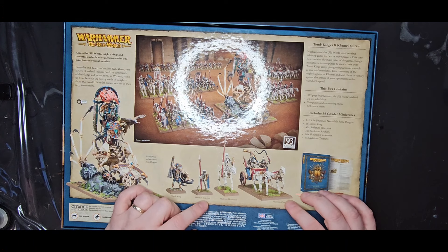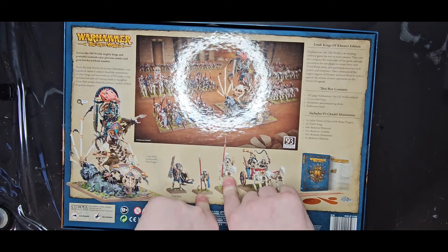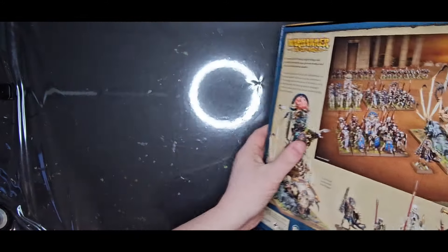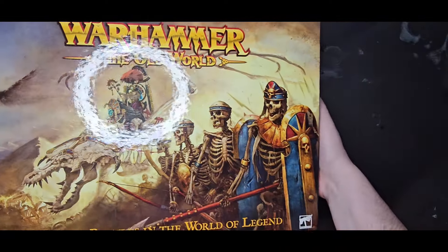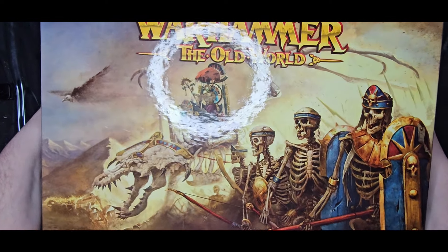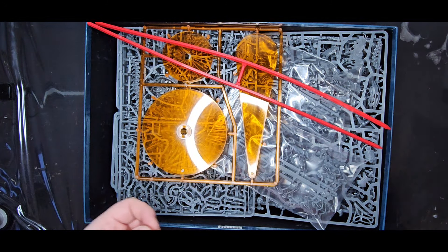They might have been recast or re-sprued at some point, but I know for a fact that these things are old. The actual poses and positions - I suspect they are still based upon the first ever multi-part skeleton kits. They're that old. One thing I mentioned in my other video is a lot of these sprues are from 2003. I'll be curious to see what's actually on these sprues.